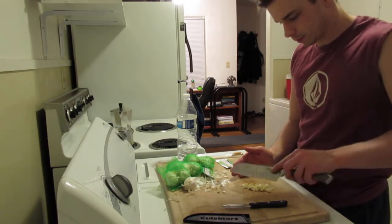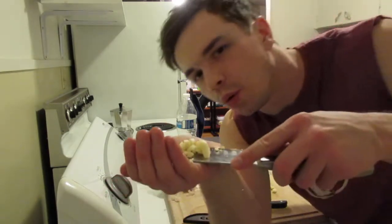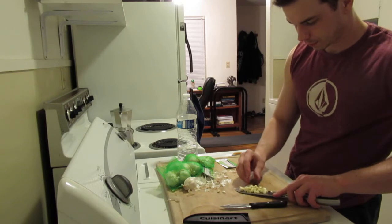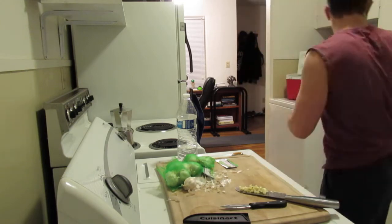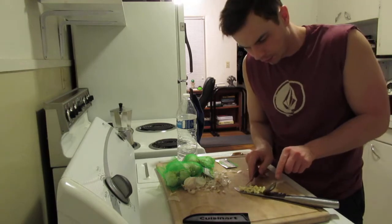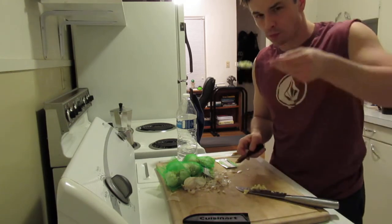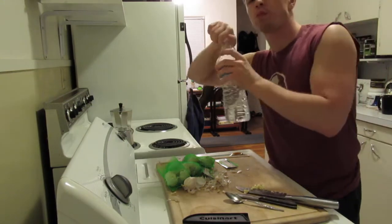Voilà — bon appétit! Put it on the end of your knife here. We're eating it now. Grab a spoon. To your health.